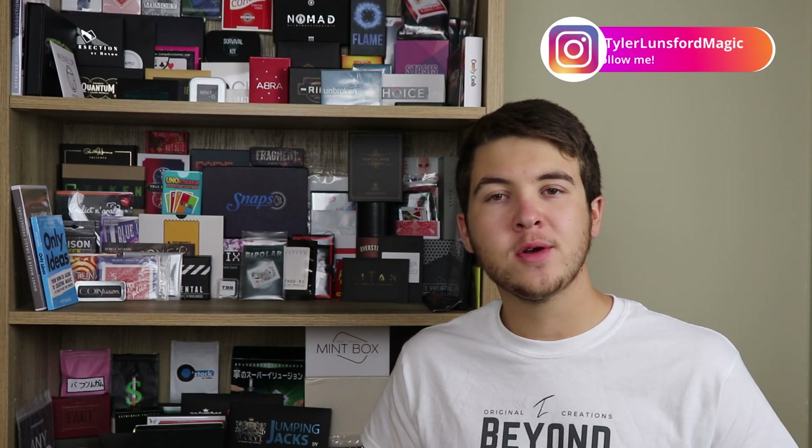If you're new here, definitely please consider subscribing and take a look around the channel with my past reviews. If you are new here, welcome — thank you for stopping by and spending some time today, I really do appreciate it. Thanks so much for being here and hopefully you learned something about Dreambox. I don't want to waste any more time, so let's go ahead and get into this video right now.